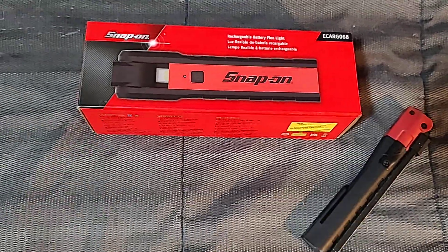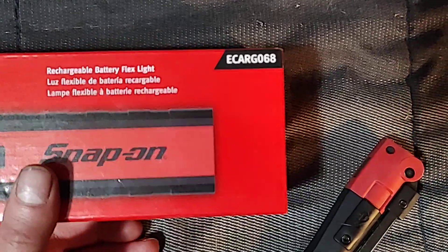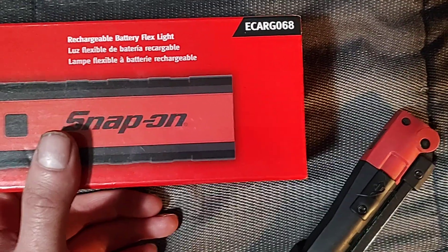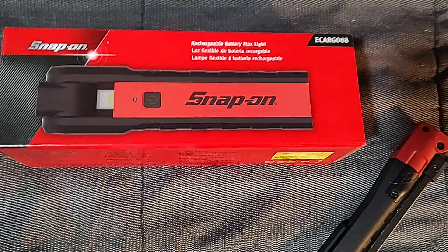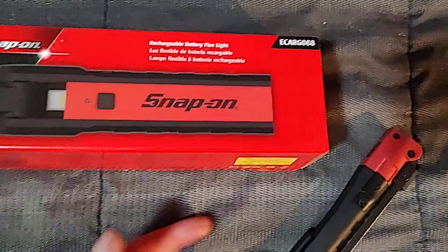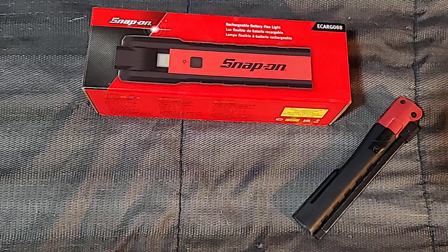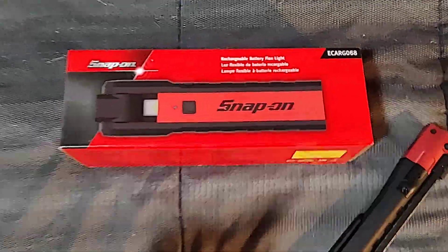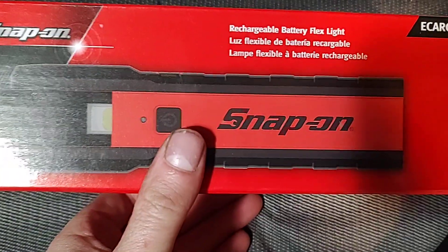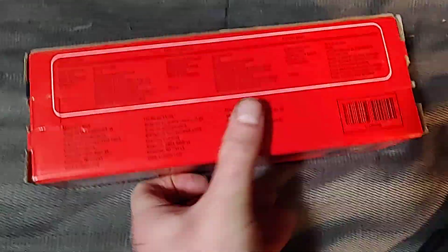You can buy multiple batteries and just swap them out — pull it out when it's dead, pop in a fresh one, and keep going without waiting for it to charge. The model number is ECARG068. If you want green, put a G at the end; orange is another option. Those are the three colors they have — this one is red, it's all they had. They don't have it in high-vis or powder blue yet. It's a pretty cool rechargeable battery flex light.